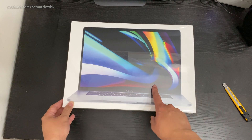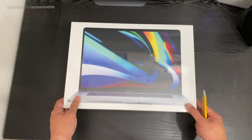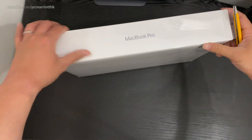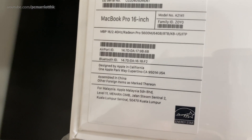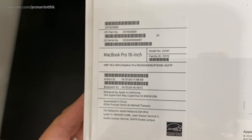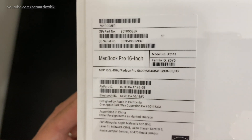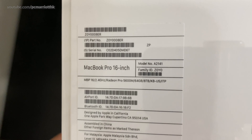There it is — MacBook Pro. Let's take a look at the back so you can see the specifications. MacBook Pro 16-inch and all the specifications. You can see everything has been maxed to the top.